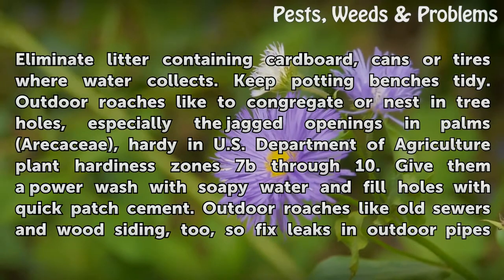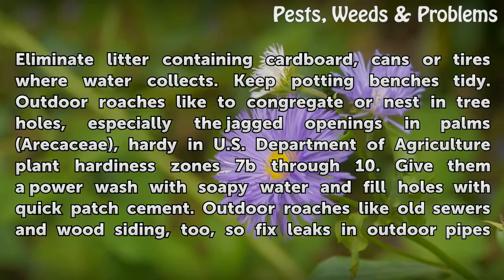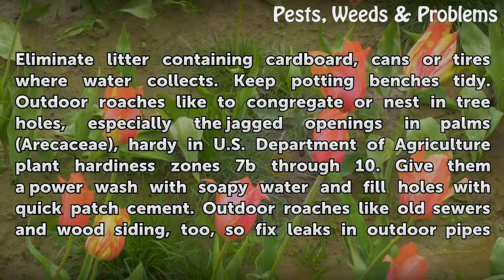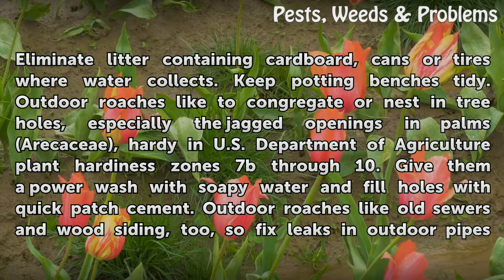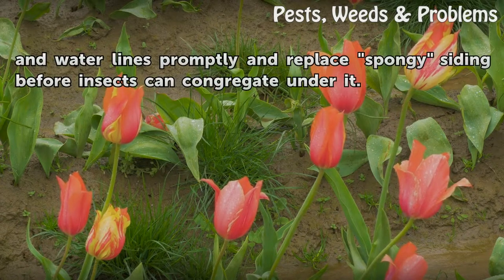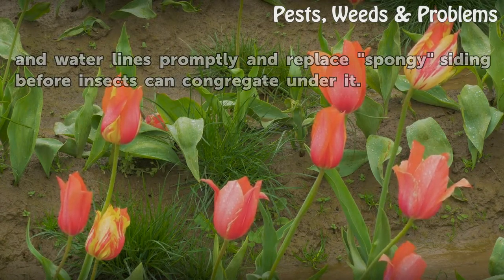Outdoor roaches like to congregate or nest in tree holes, especially the jagged openings in palms — hardy in USDA plant hardiness zones 7b through 10. Give them a power wash with soapy water and fill holes with quick-set cement. Outdoor roaches like old sewers and wood siding too, so fix leaks in outdoor pipes and water lines promptly and replace spongy siding before insects can congregate under it.